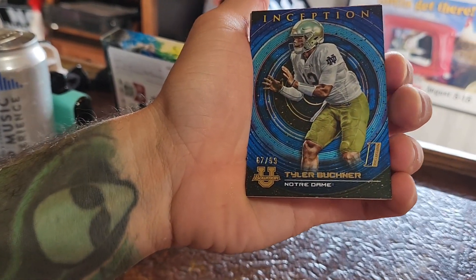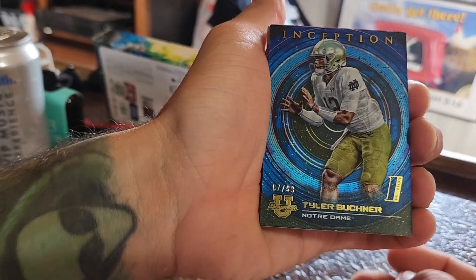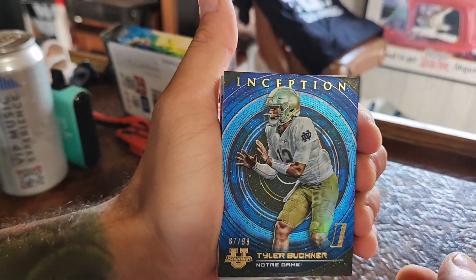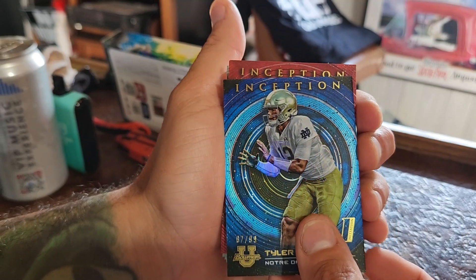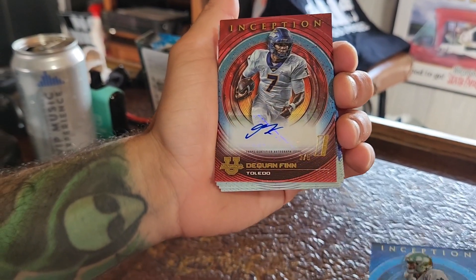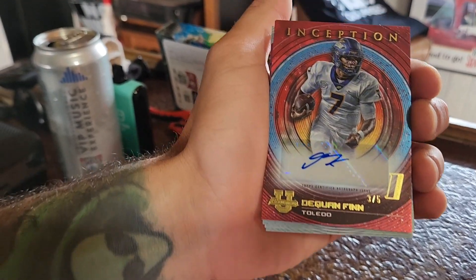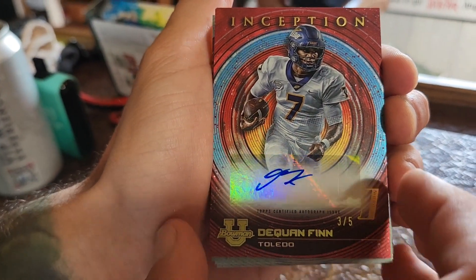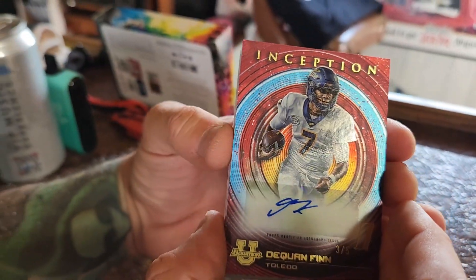Tyler Bookner out of 99 — 67 out of 99. Nice looking card, I like it. Wow, they're thick too. And we got Daquan Finn, three of five — three of five — and that is one of your autographs. Daquan Finn out of Toledo. Nice looking cards though.